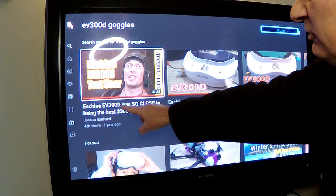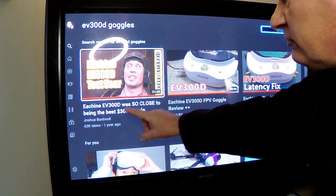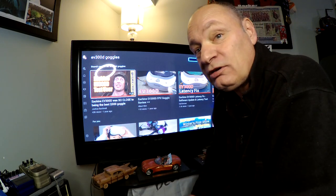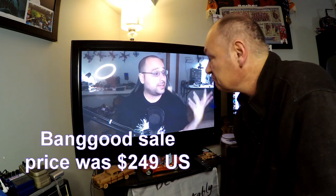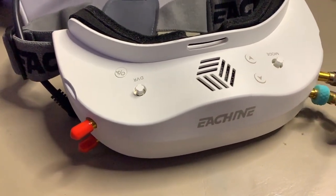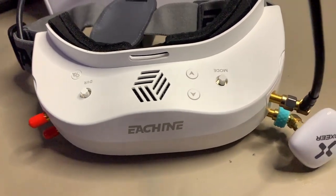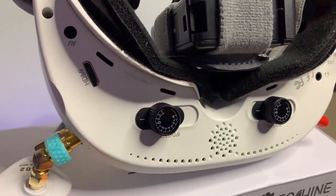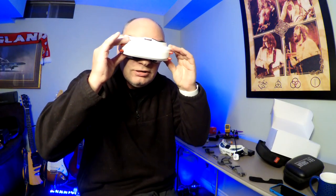Joshua Bardwell wrote the E-Machine EV300D was so close to being the best $300 goggle, but it is maybe not for Mr. Steele. But for us beginners, it is the best $300 goggle. You may have seen Kebab when he first got these goggles — he guesstimated the latency at around 300 milliseconds, but he said that's not scientific. That was February 2020, two years ago. I'm going to judge these goggles from the point of view of somebody who's only been flying for approximately six months and is not racing around at 170 miles an hour.